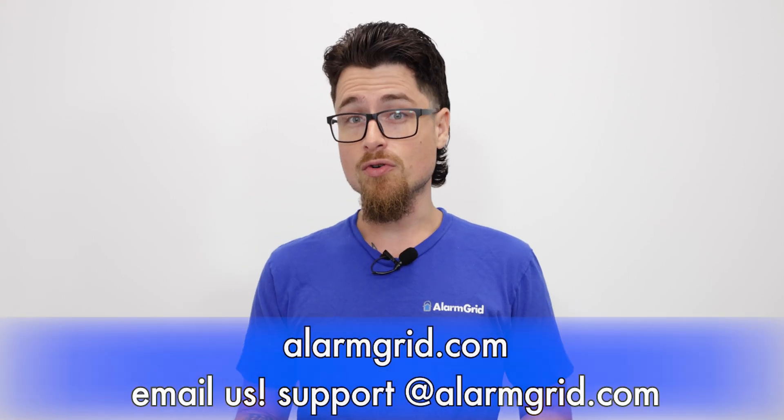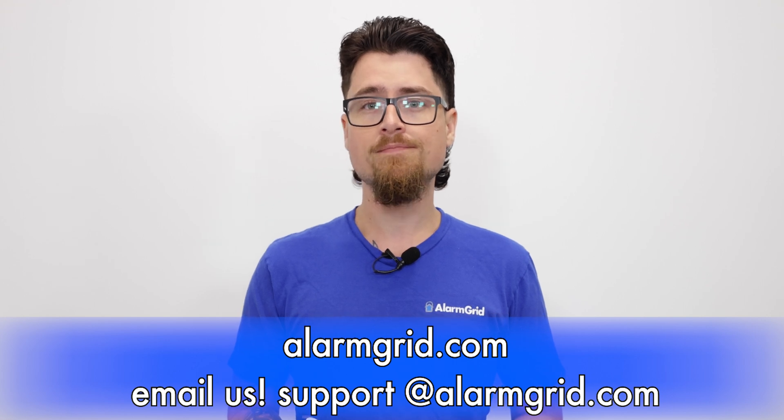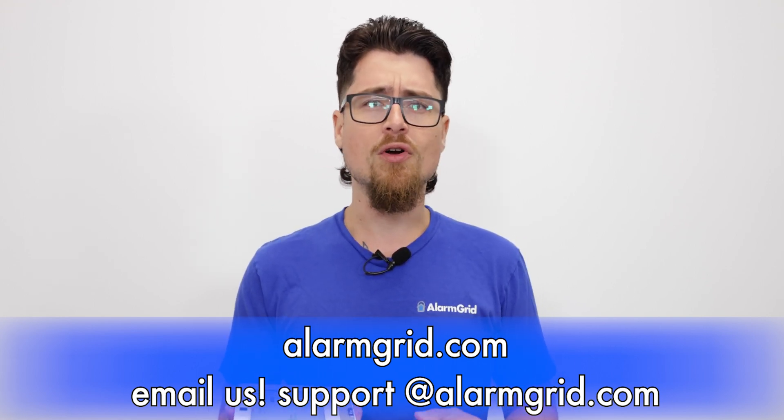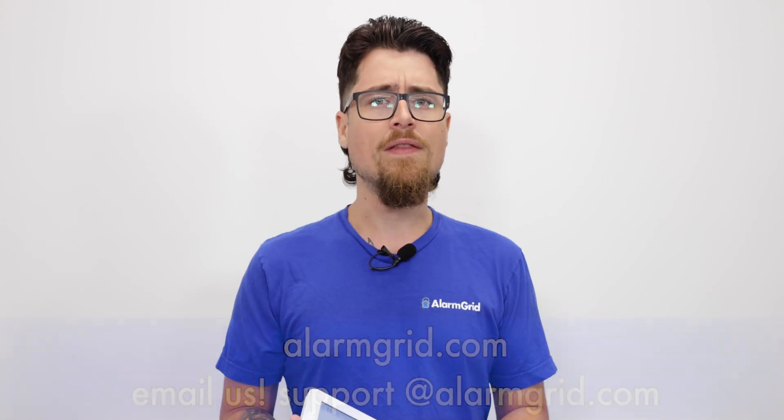If you liked this video, please like, subscribe to our channel, and ring the bell icon. If you have any questions, feel free to reach out. Our phone number is 888-818-7728, our email is support@alarmgrid.com, and our website is www.alarmgrid.com, where we have more information and an online chat. My name is Dylan — thank you for watching.